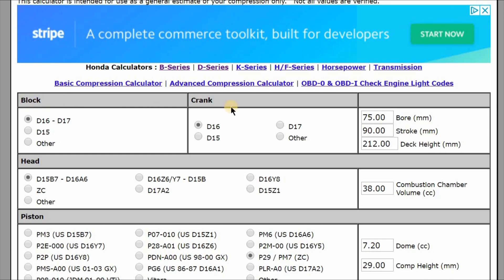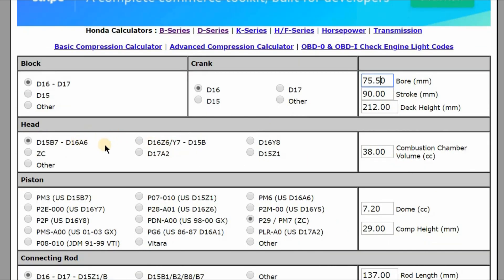I wanted to walk through the calculator real quick. We've got our D16 crank and block. We're going to go 20 over, or 75 millimeter — that's a 20 over size. Then we're going to hop over here and use the 92 to 95 head, which is the D16 Z6. The VTEC head from 96 to 2000 gives you a little higher compression ratio, so we're going to shy away from that right now.